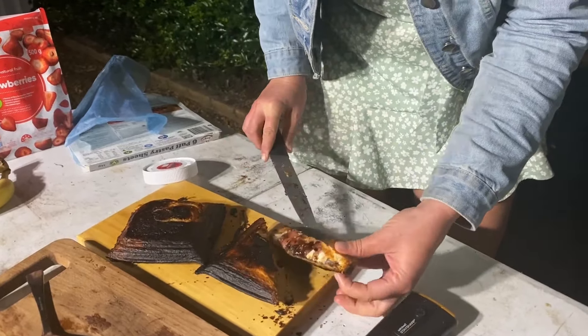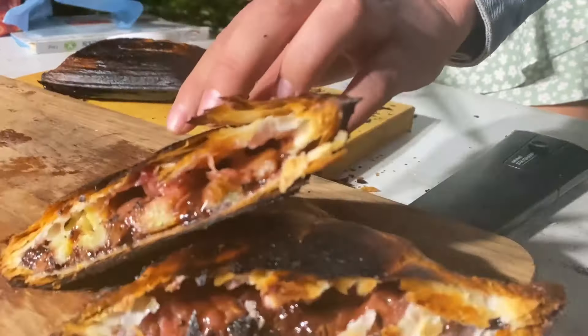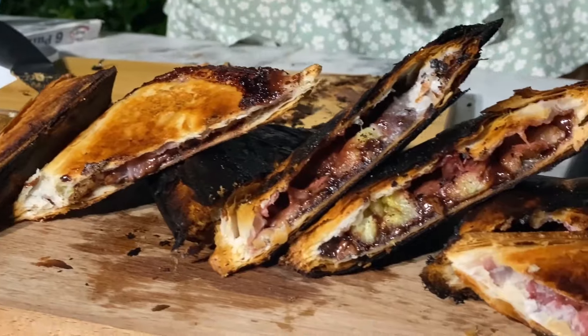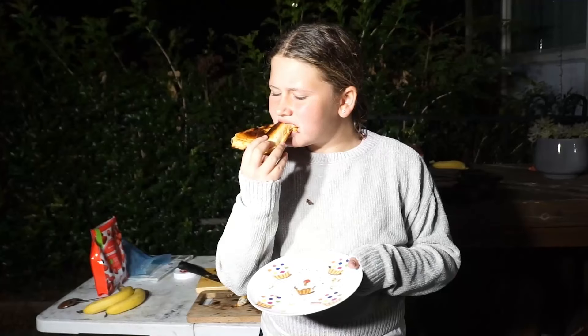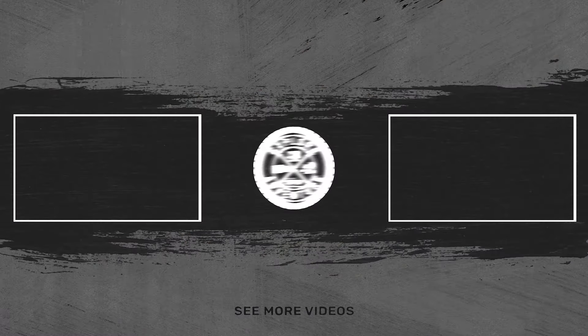There you have it — go home and try it yourself, guys. Big shoutout to Campfire Australia, they've got some mad things here. Cook yourself some jaffles, have a campfire, have a beer, live your best life. It's good — I'd definitely eat this again. Subscribe and follow on Instagram, Facebook, and YouTube — Explore by Adventure.